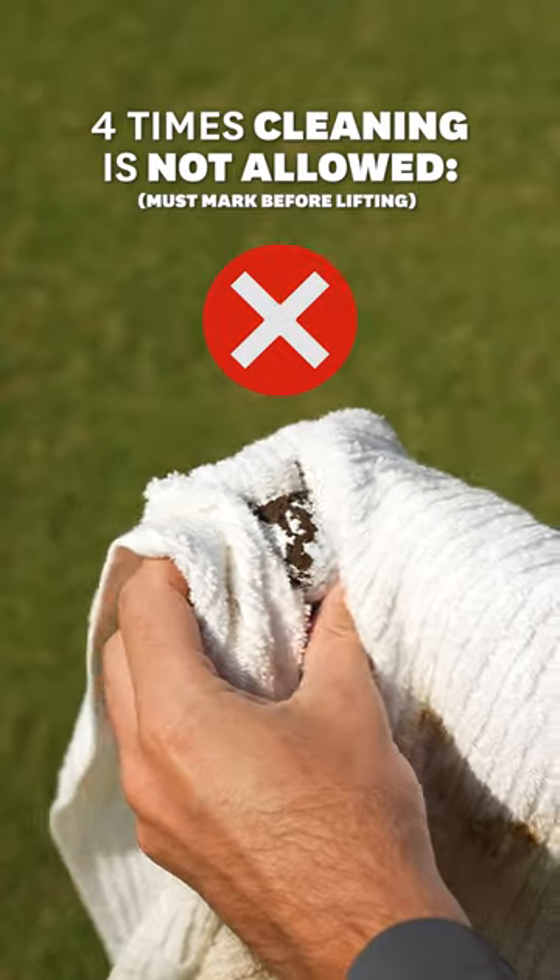When you've lifted your ball, when are you allowed to clean it? The easiest way to remember this is to remember the four times when you're not allowed to clean your ball.